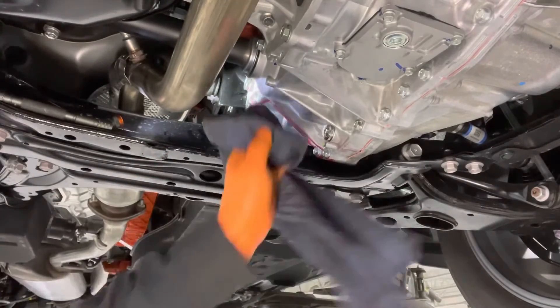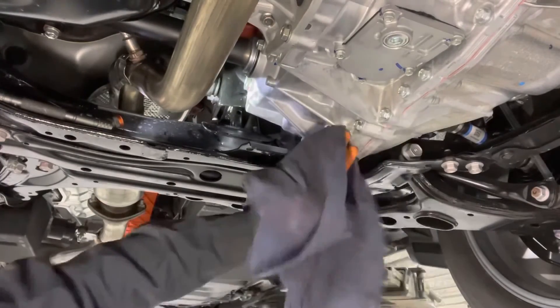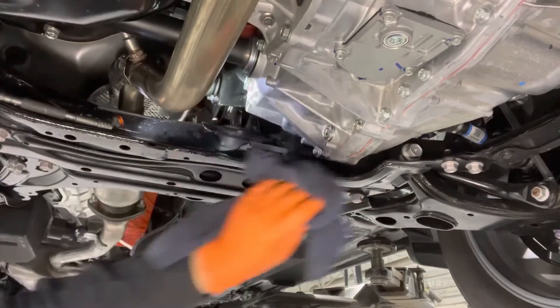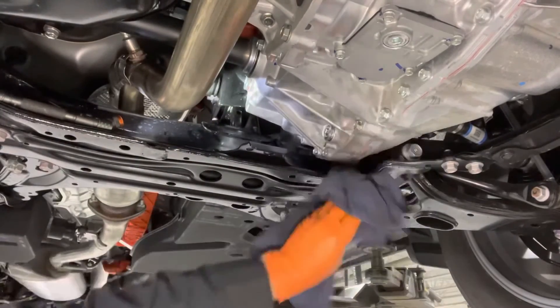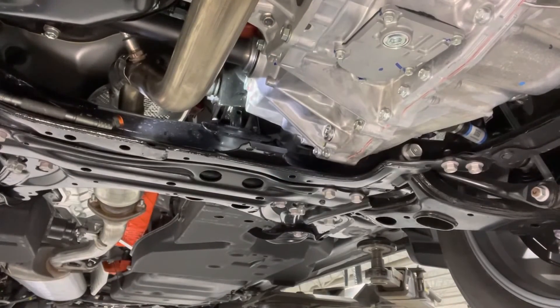Now we're going to clean up the small mess that we made here. Wipe off any of the transmission fluid that leaked out. And that is it — transmission fluid replacement completed.